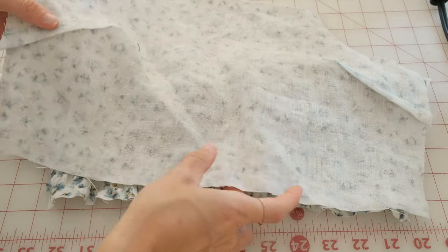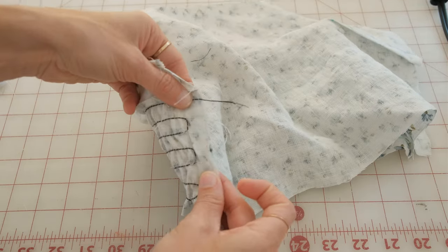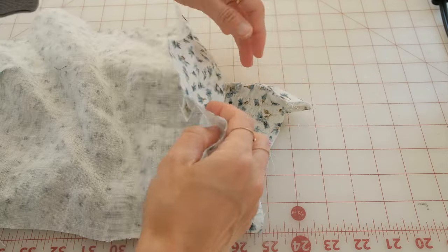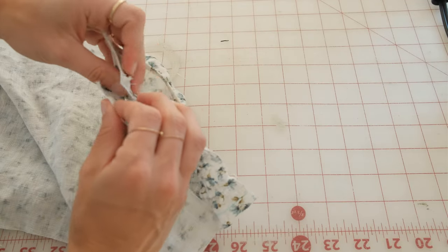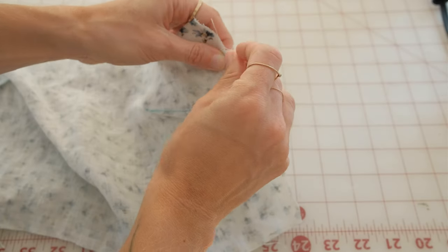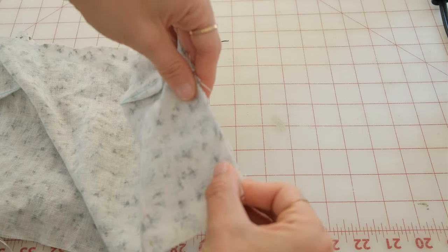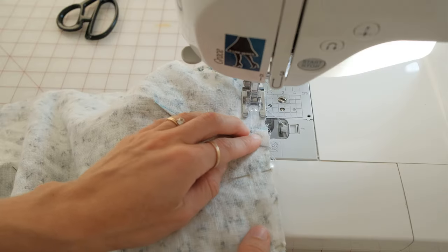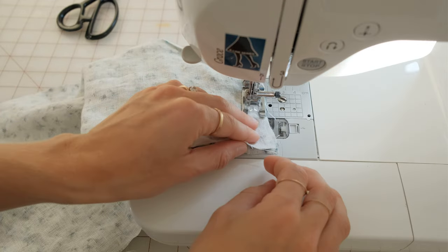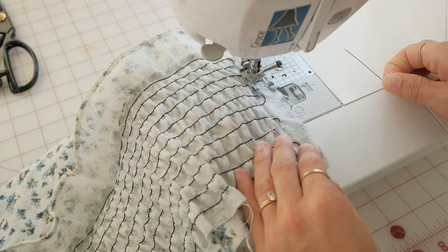Now with right sides together, sew your halter front and halter back side seams together at half an inch. Finish with the finishing of your choice, which could be a zigzag stitch, a serge on the side seams, or even using pinking shears. Press this towards the back of the garment.